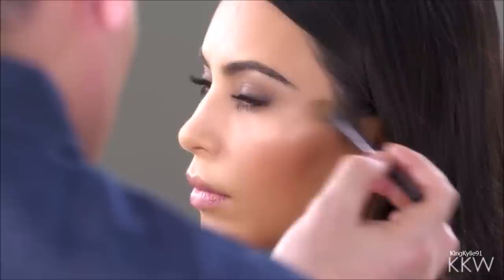For Kim's blush I'm using the Milani Baked Blush in 05 — these blushes are actually really nice. For highlighting the cheekbones I'm using Physicians Formula Bronze Pearl, going right along the top of the cheekbones but using very little since the blush we applied already has some glow to it.